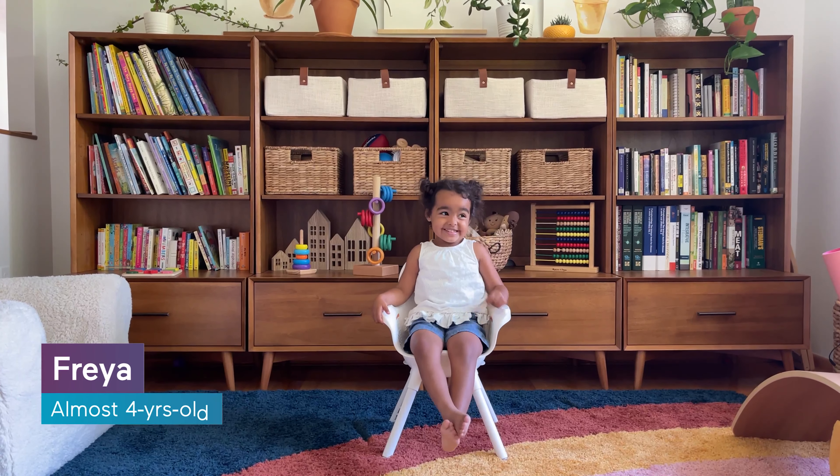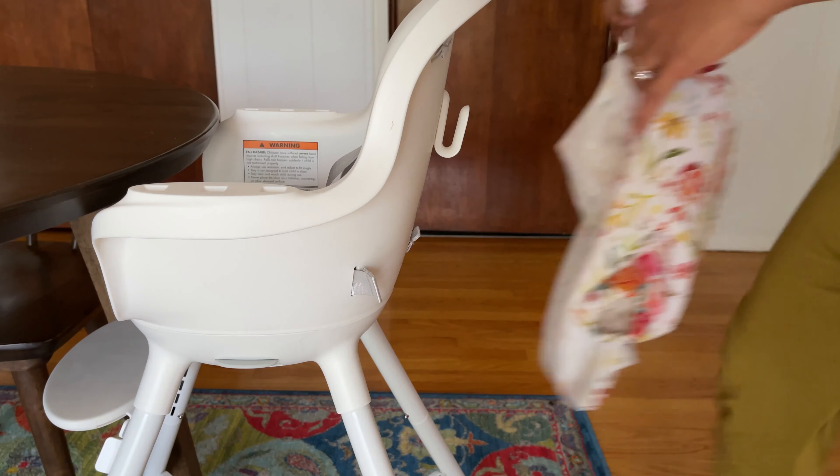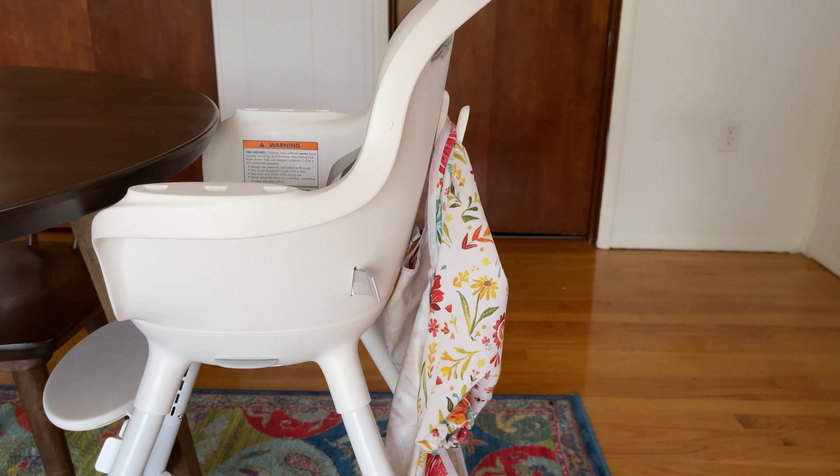My oldest prefers to use it in toddler mode most of the time. Whichever mode it's in, it looks great parked anywhere because it's got such a clean and modern look to it. And the integrated hook on the back of the seat for bibs is quite clever.